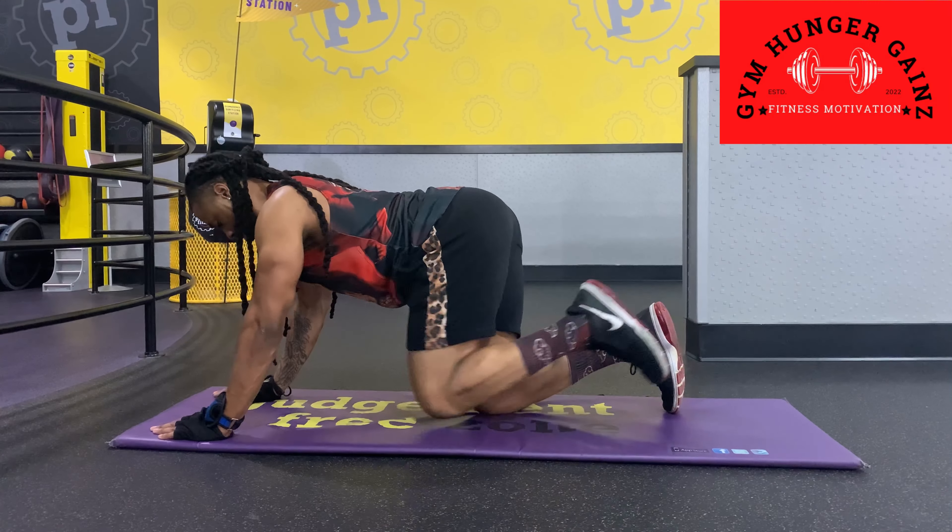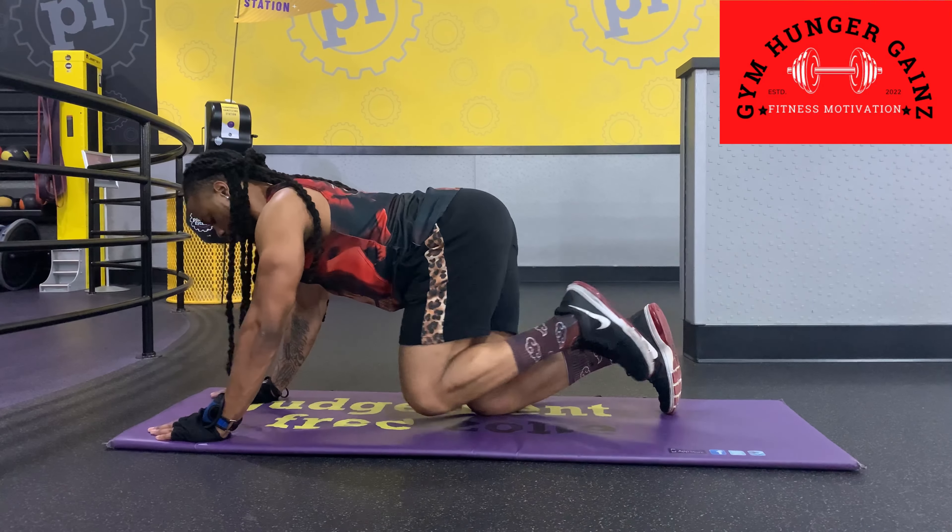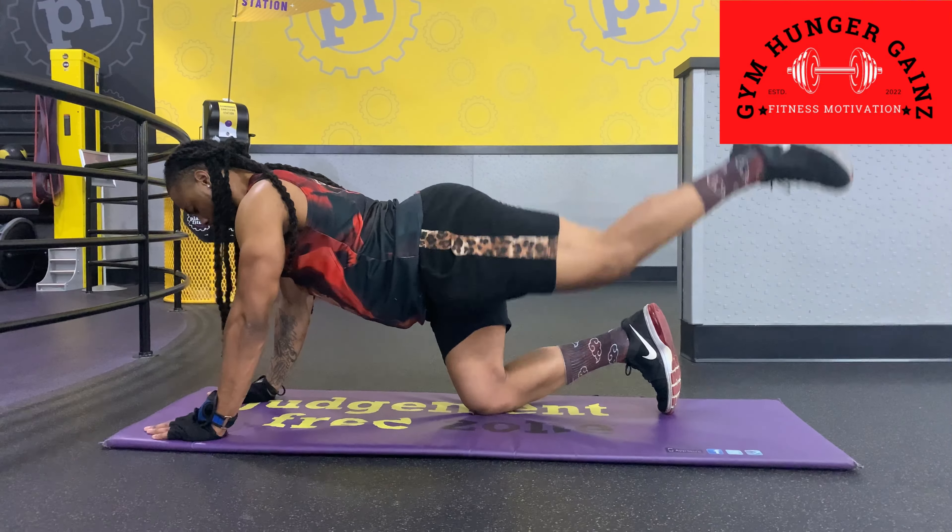One, two, three, four — and you're also igniting that lower ab too. If you're doing it right, you're going to be hitting that lower ab as well. Five, six, seven, eight, nine, ten. Right leg, right leg.